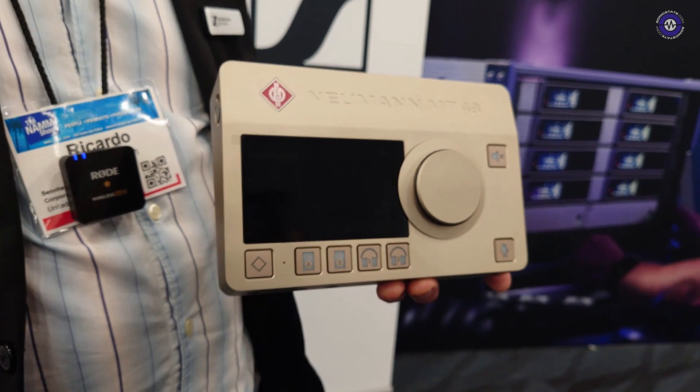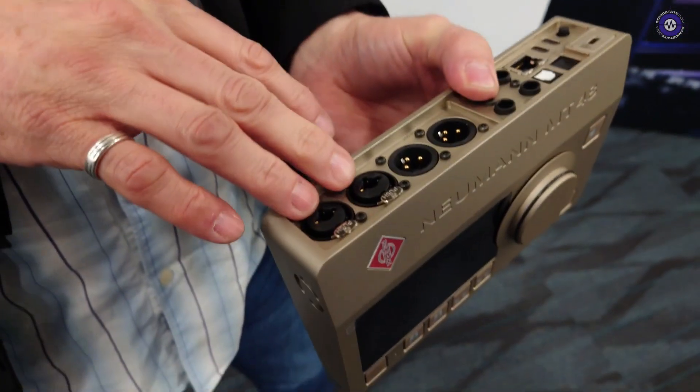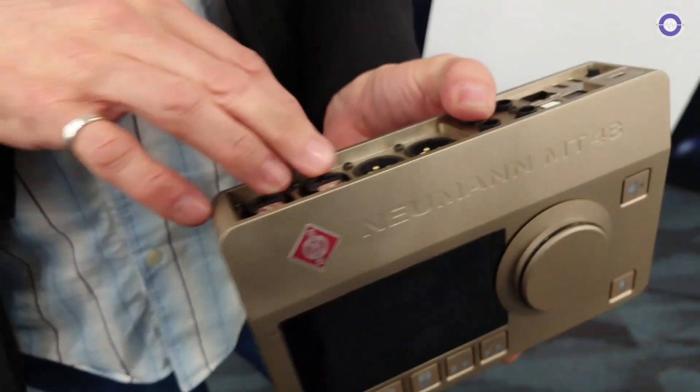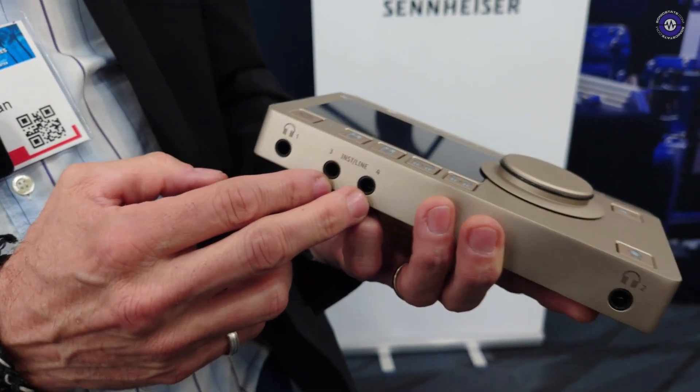So at the heart of it, it's obviously very high quality A to D and D to A — that's where you're heading with all of this stuff, right? Exactly, we have very high quality dynamic range and quality of the preamps here. It's a dual preamp topology, so we have two preamps — big preamps — and we have a line and instrument input here in the front also.